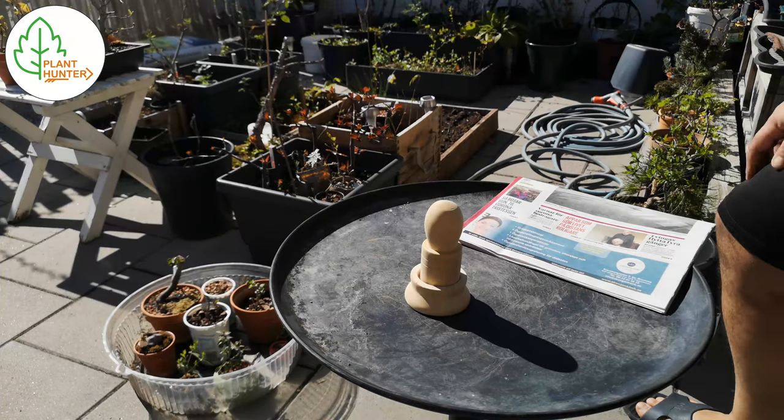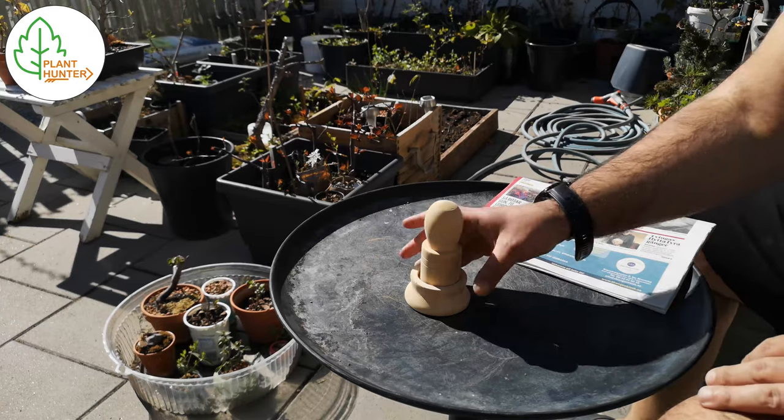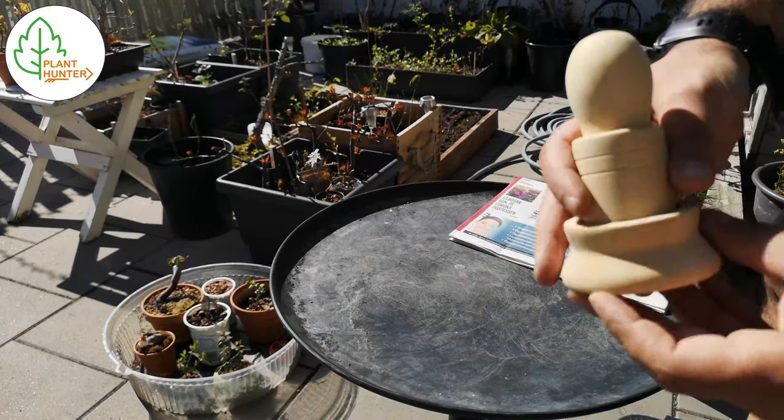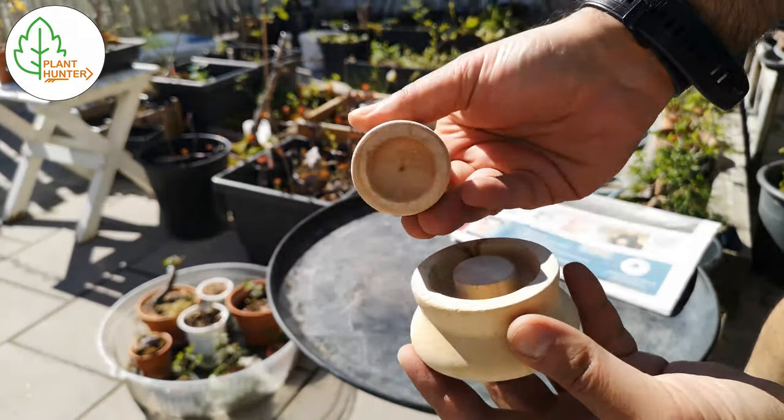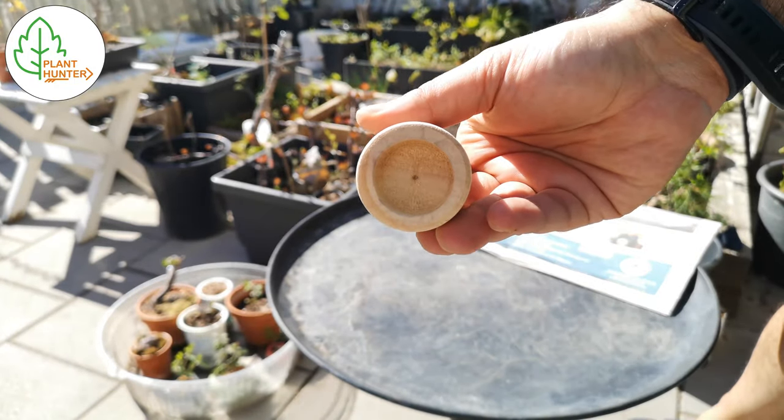Hello and welcome to Plant Hunter TV. In this video I'm gonna show you how I make my own pots for starting seeds, perfect for growing vegetables or herbs.